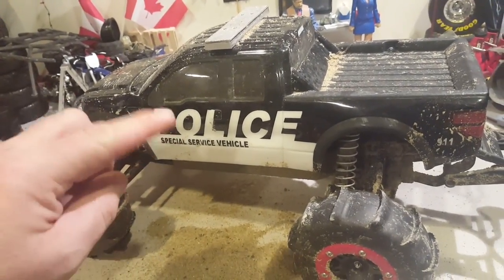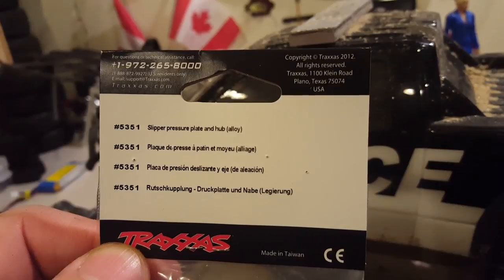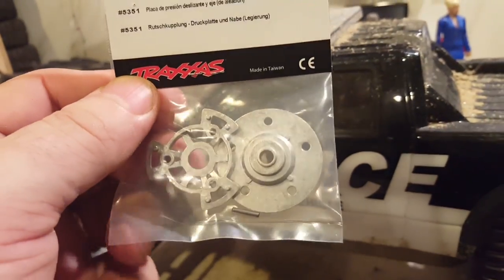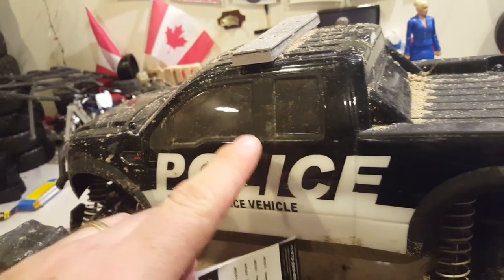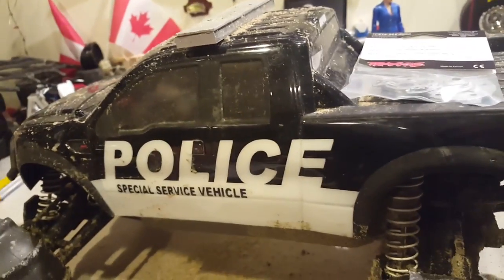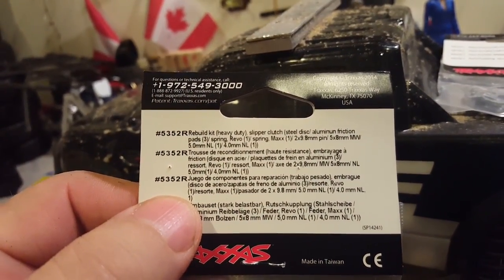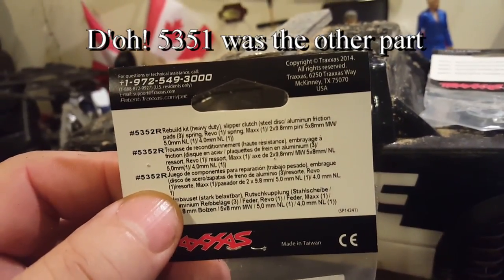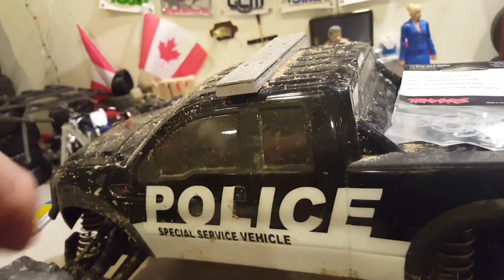Once you've done that, here are the two parts. Part number 5351 is the slipper pressure plate and hub. This is for the Revo, but it actually fits on the Slash 4x4 and Stampede 4x4. The only thing you have to do is remove the old one and put this one instead. The other part number you need is the heavy duty one, which is 5352R. I decided to put it in — it was only a dollar more.